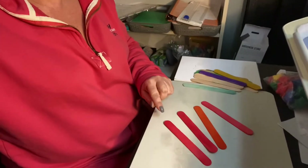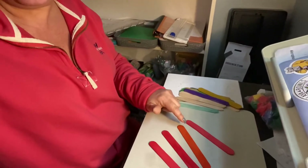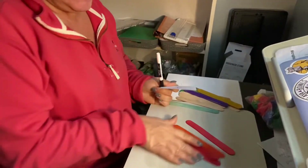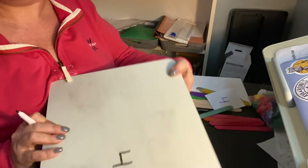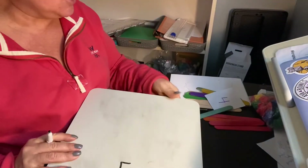All right, so I have four sticks there — one, two, three, four. Now what I'm gonna do is write the number four. I can look at it as I write. So I'm gonna write the number four. It's a little hard to say, but I write the number four.